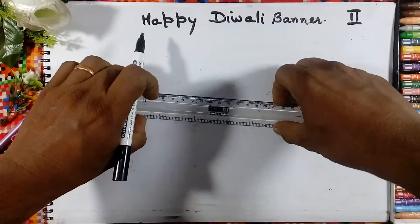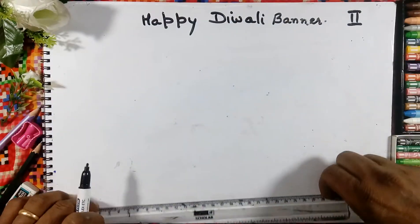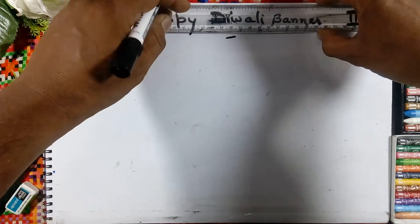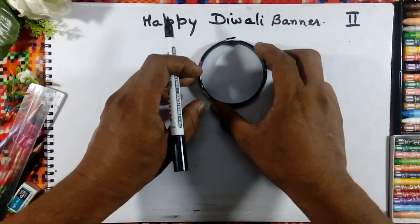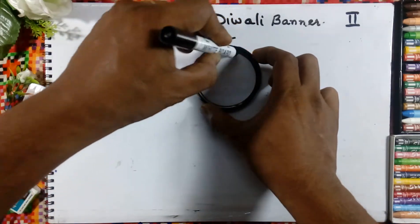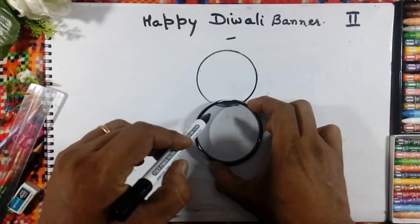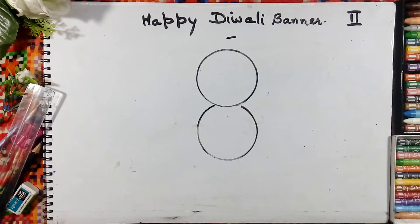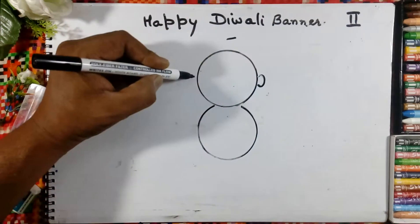Take the ruler and make a mark here on the top. Here we will draw the circle, and one more circle. Like this we will draw the circle, and here we will draw the ear.